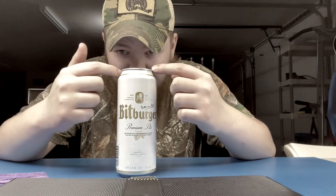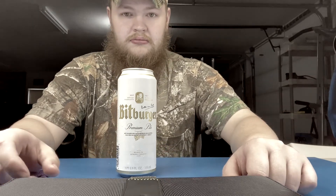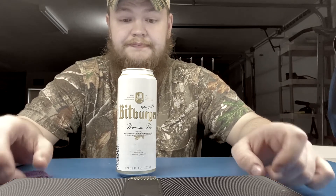The only beer here in America that would even come close to comparing to this is Coors Banquet — that's it. Not Busch, not Miller Lite, not PBR, not Budweiser. The only beer Budweiser compares with is Corona; they're both horse piss.